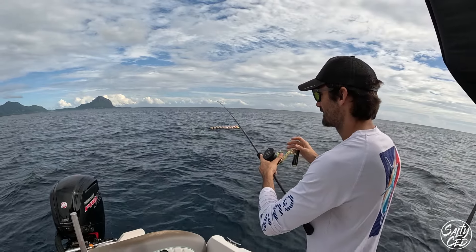Let the sabiki rigs go down, gently jig them. The tide is quite quick.